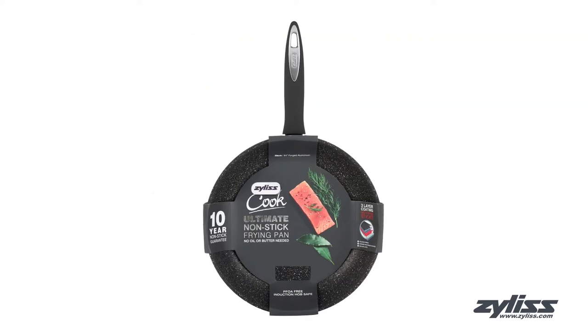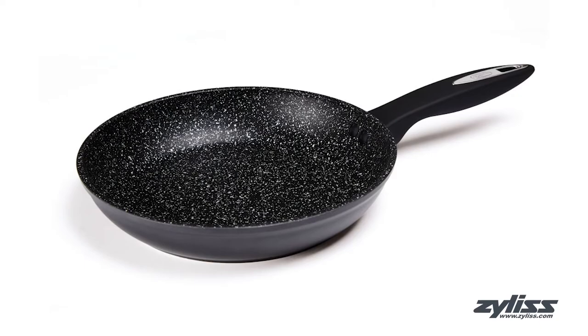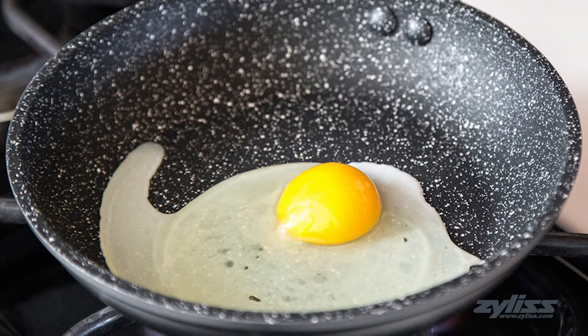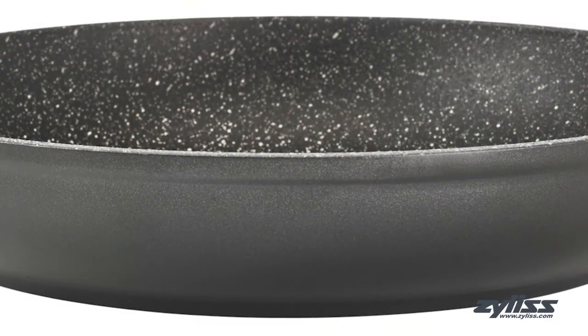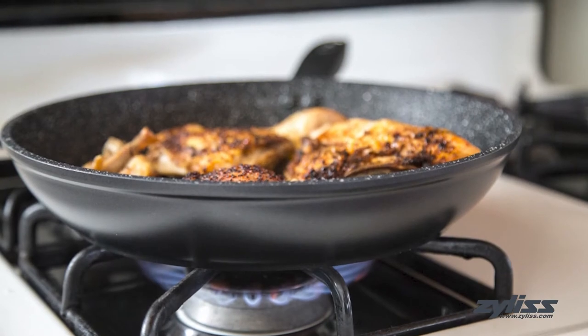The 11-inch Ultimate Non-stick Fry Pan lets you enjoy healthy cooking with no oil or butter needed. This fry pan is a three-layer PFOA-free non-stick pan reinforced with the Ultimate Ceramic Coating, which leads to great kitchen performance. The pan is made with an aluminum construction that cooks your food fast and evenly no matter how it lays in the pan.